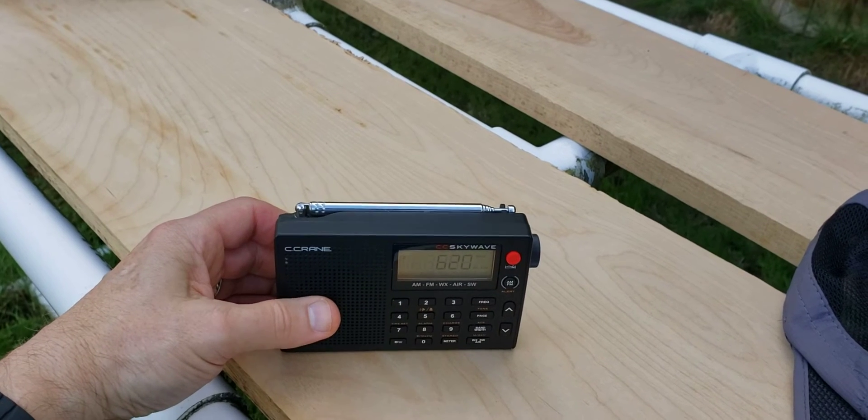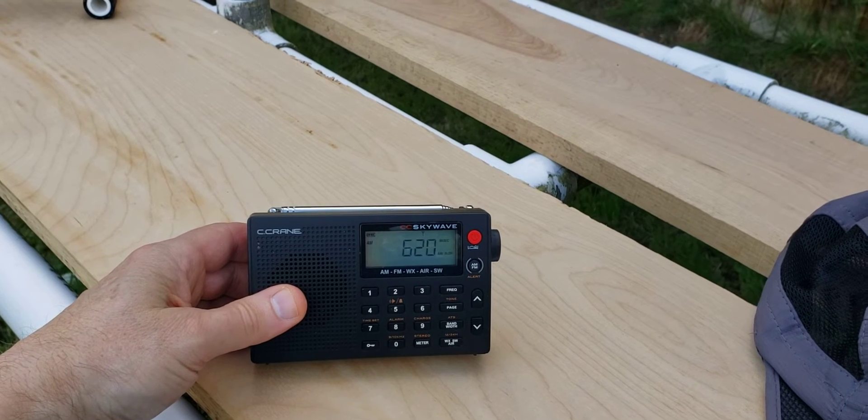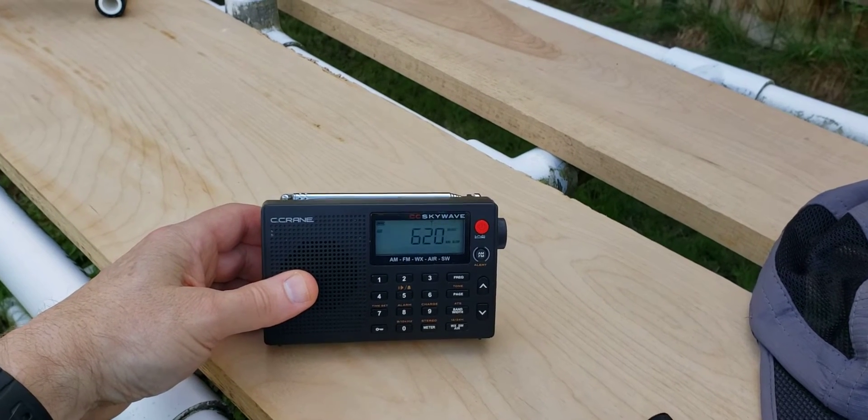Not a very strong fringe station. So let me try to tune it in on the stock CC SkyWave here. I do get a trace of it — nothing much to shout about. Maybe S1, S2.